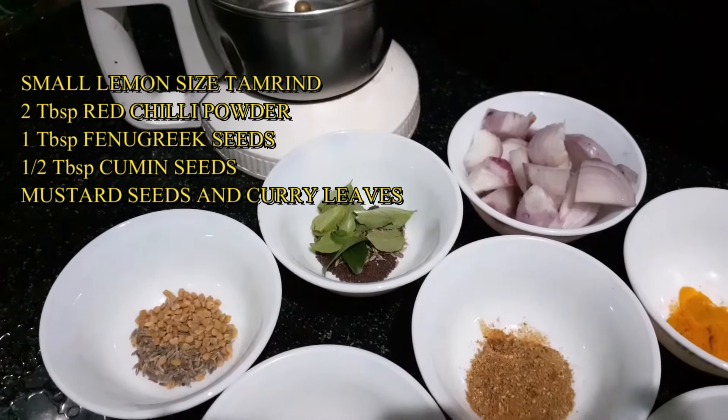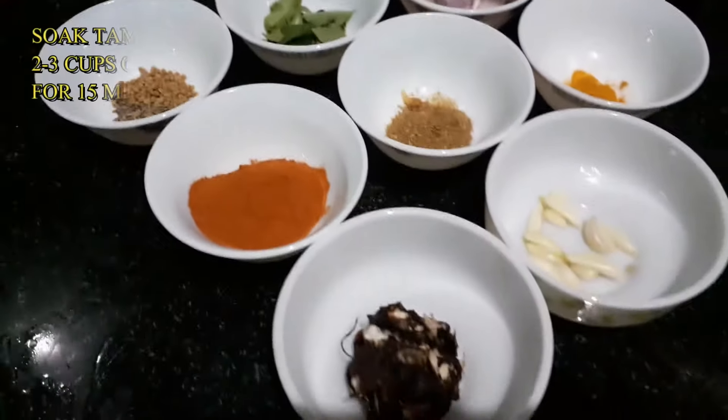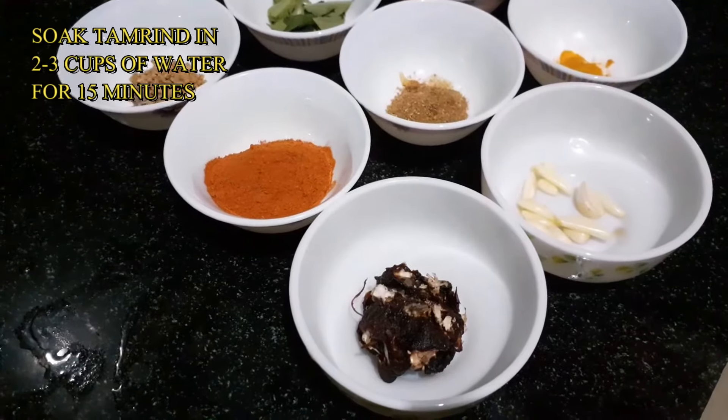Prepare the pot with 2 to 3 glasses of water.